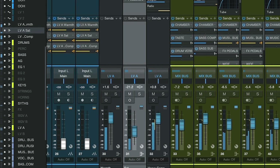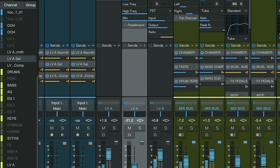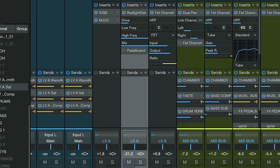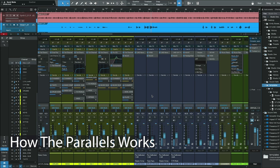And to get those pro sounding vocals to sit perfectly with the rest of your mix, I've also adapted my vocal processing chain to work with Studio One plugins as well.